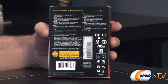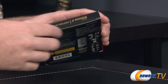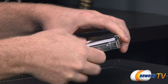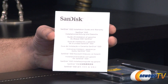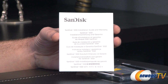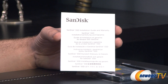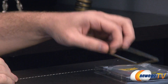On the back of the box we have some technical information and specifics from SanDisk. Inside we have a pretty simple set of accessories included — of course you get your installation guide and warranty from SanDisk. It's a five year warranty, so they're really standing behind this product.